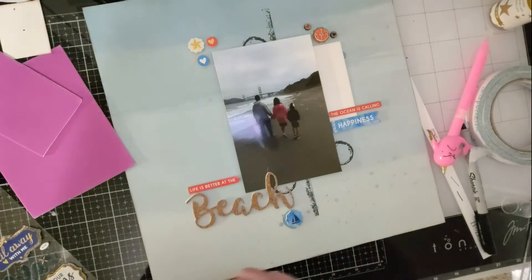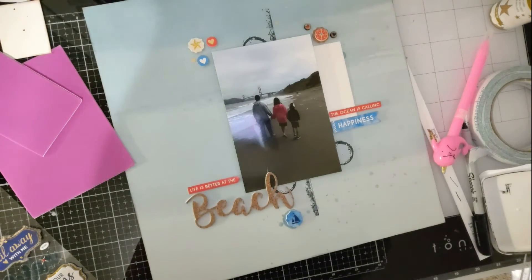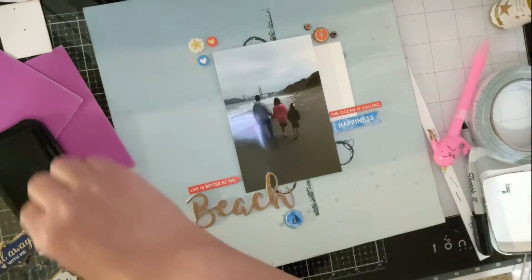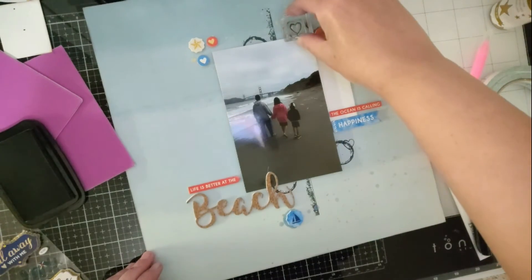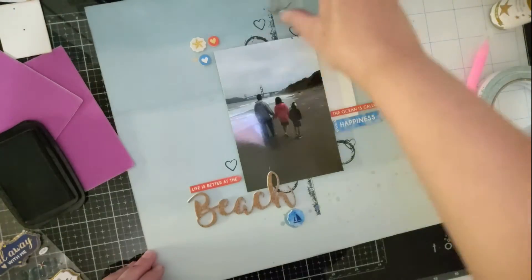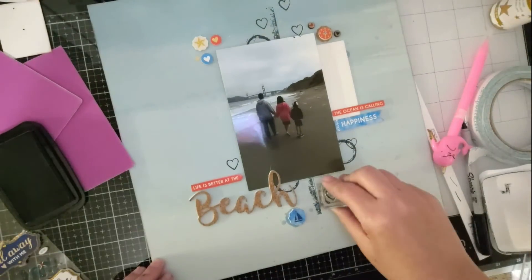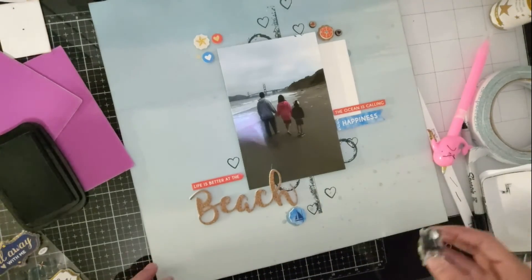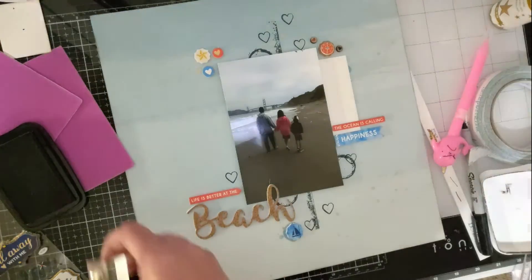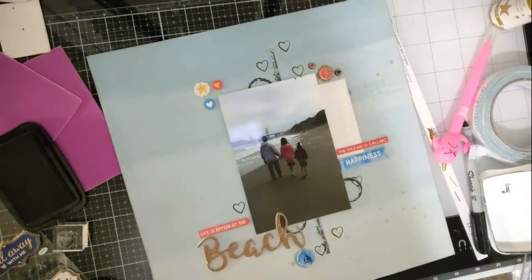After looking at it a little bit I decided it needed a little bit more, so I'm using this little heart stamp and I'm just stamping around there. There's no pattern to it or anything — just where I think it needs a little bit more black.